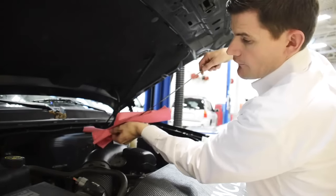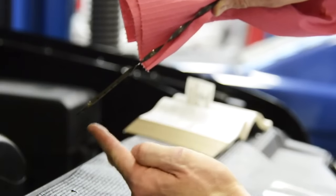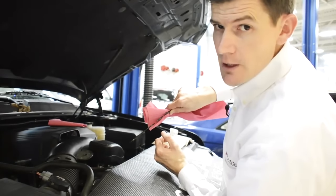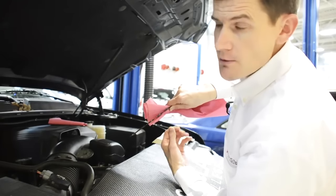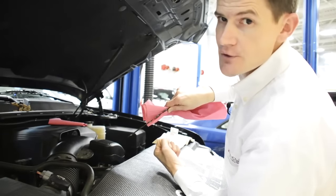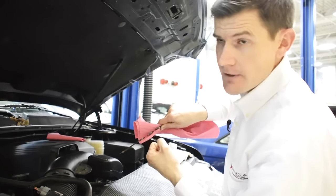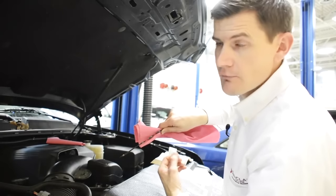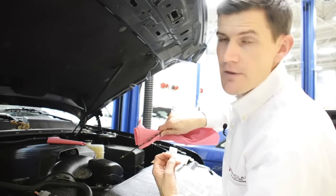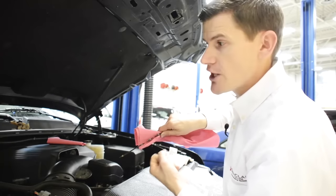We're going to pull it back out and view the fill level down at the bottom of the dipstick. There are hash marks and indentations — a max level and usually an add level. Anything within that region is a safe region. On vehicles with oil life intervals going six thousand miles or more, we are starting to consume oil. The issue is we can get low on oil, and on a lot of newer vehicles we're seeing engine failures because customers aren't checking the oil. Although the oil change indicator says it doesn't need service yet, the actual oil level is low.